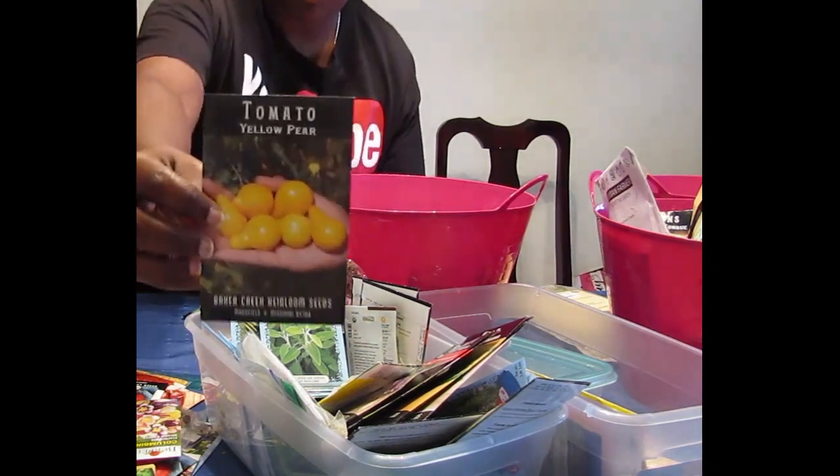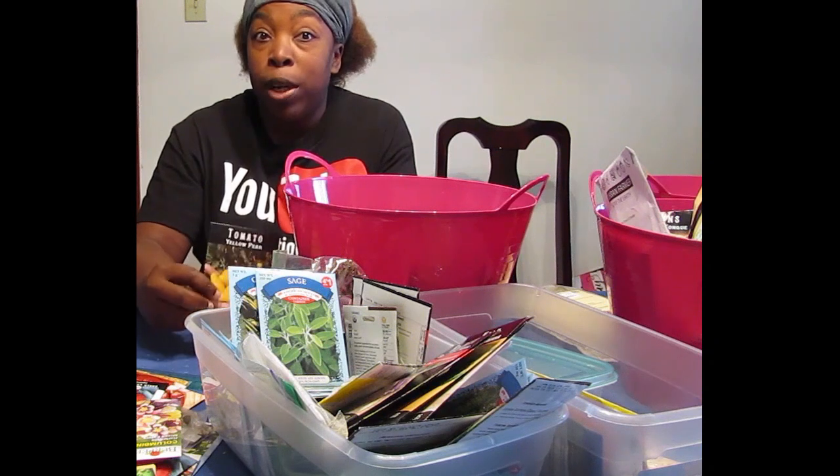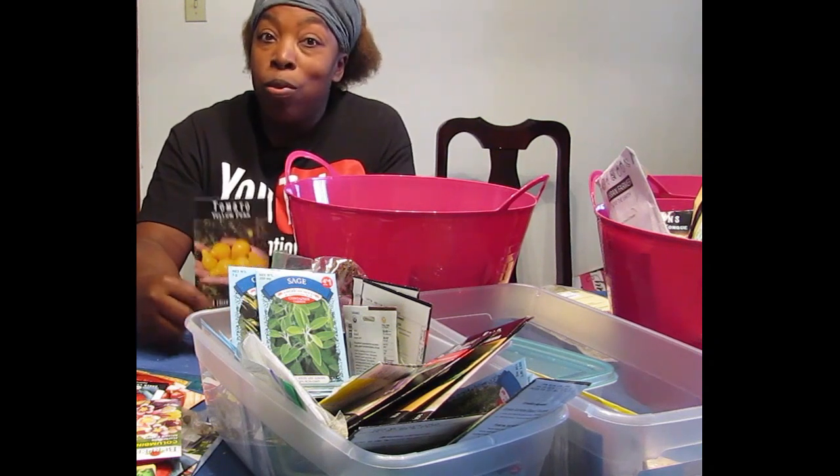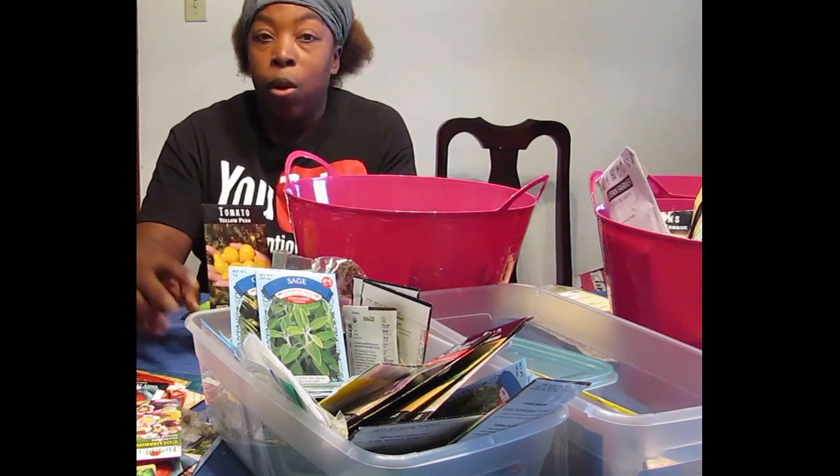I actually compared the Baker Creek Heirloom Yellow Pear Tomato and the Dollar Tree's 25-cent version of the Yellow Pear Tomato. And honestly, the Dollar Tree one produced more. And they both got the same treatment — they were both in containers.